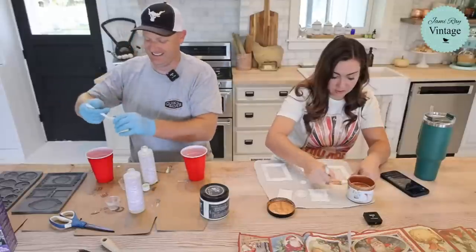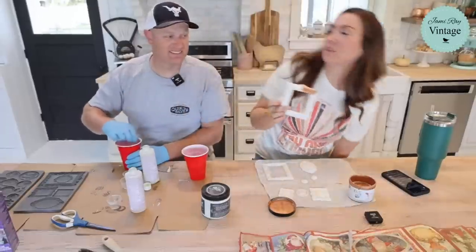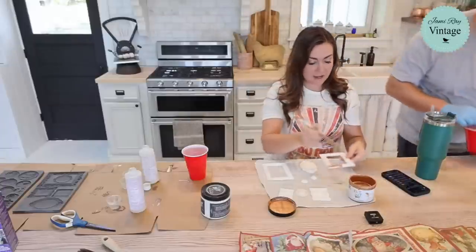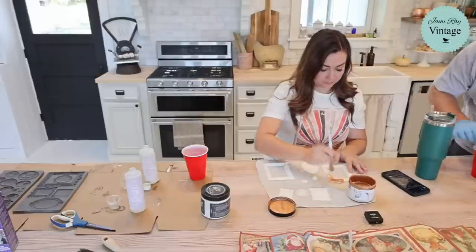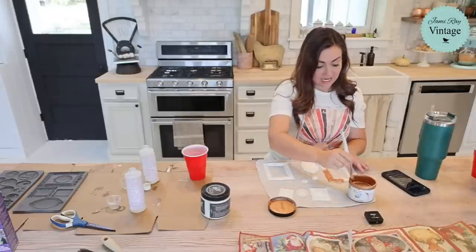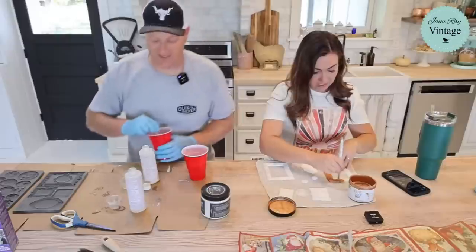I'm going to be using Pennies from Heaven — let me show you guys this up close. Look how gorgeous it is. Pennies from Heaven — last year we did ornaments where we took the molds, put them on leftover lids from candles, did Pennies from Heaven and white wax, and they were gorgeous. In fact, those will make it up on my Christmas tree this year.